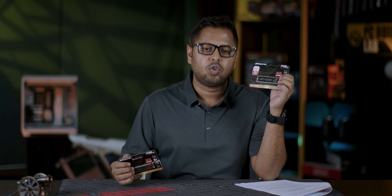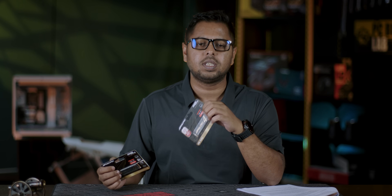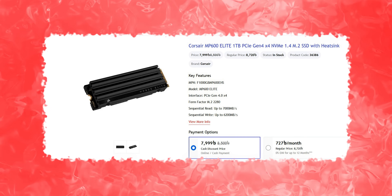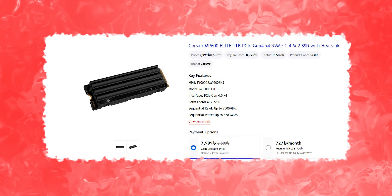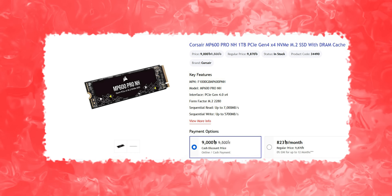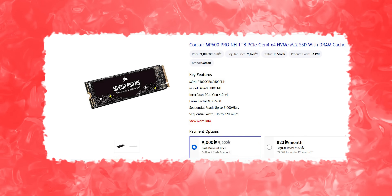This is the OCPC MBL401 1TB for 8,800, so you can see this price range is good competition. The Corsair MP600 Elite 1TB PCIe Gen4 SSD has a sequential read rate of 7,600 MB/s, priced at 7,900. The Corsair MP600 Pro 1TB Gen4 SSD with DRAM cache has a sequential read rate of 7,500 MB/s, priced at 9,900.